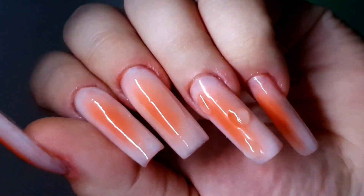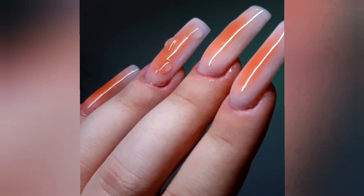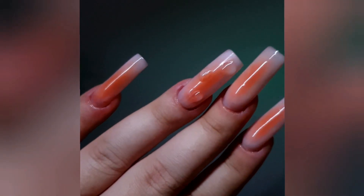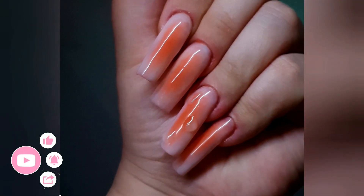Also, where would you wear this design? It gives me Met Gala vibes, but not everybody can afford to go there — let's be honest with ourselves. Maybe more like a night out in Greece! Let me know your opinion. You can comment and message me privately on Instagram, and make sure to like, comment, and subscribe. Love you, bye!